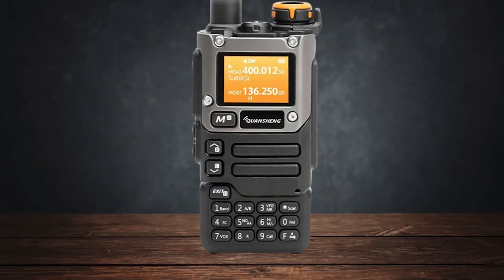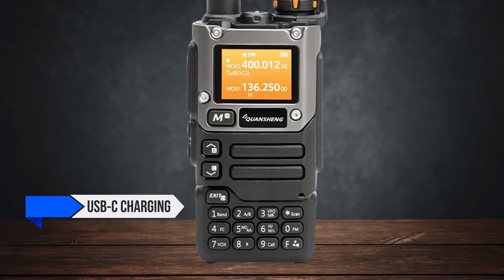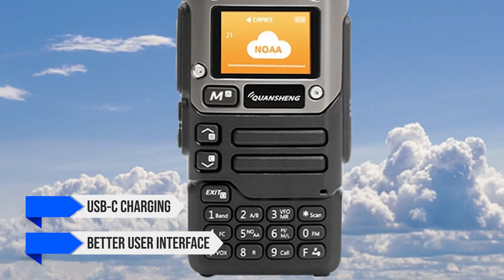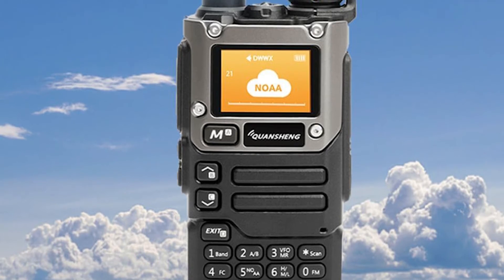The UVK6, while slightly more expensive, brings additional features like USB-C charging and a better user interface. If these modern conveniences appeal to you, the extra few dollars might be well worth it.